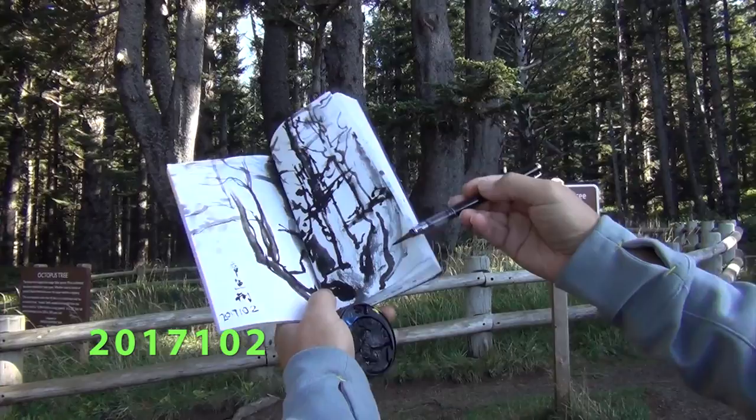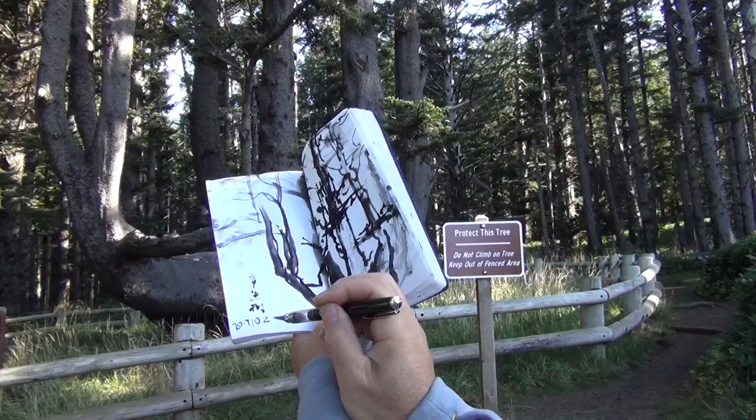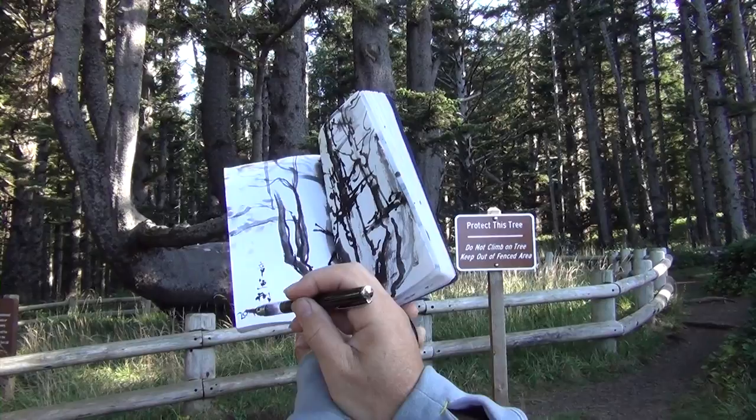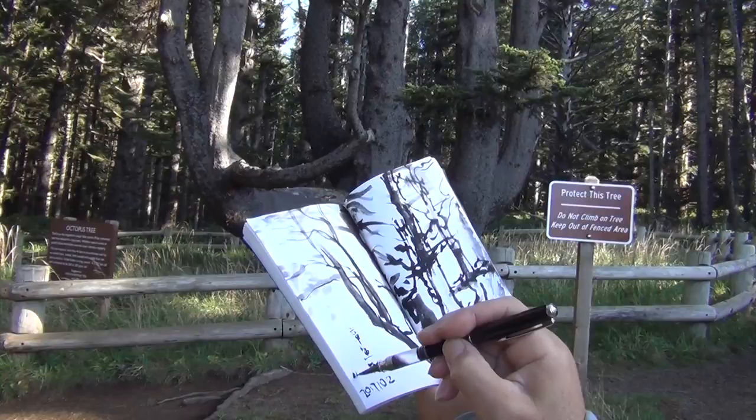So 2017-10-02, if you read backwards, it's 2017-10-02 — it's the same. That's a very special date, so I just put it there. And maybe I'll initial it too. This is a quick sketch to mark the date, the time, and the place.